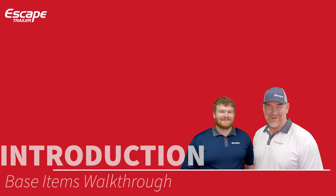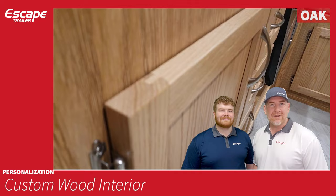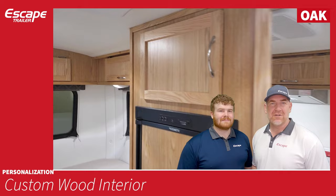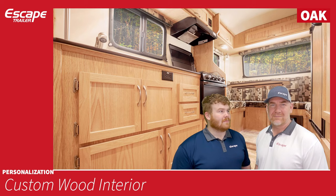Within personalization, the first choice is custom wood interiors. There are three types of interior you can choose. For oak, the walls are made from meranti plywood — sometimes called luan plywood — a light plywood finished with an oak photo finish. The doors and all cabinetry in this trailer are solid oak, with solid inlay panels on both the bottom and top, giving a warm, classic look.